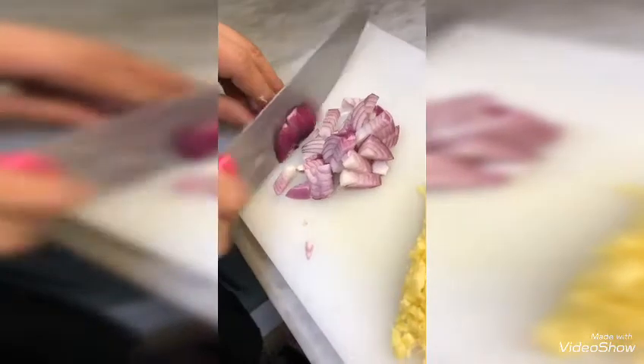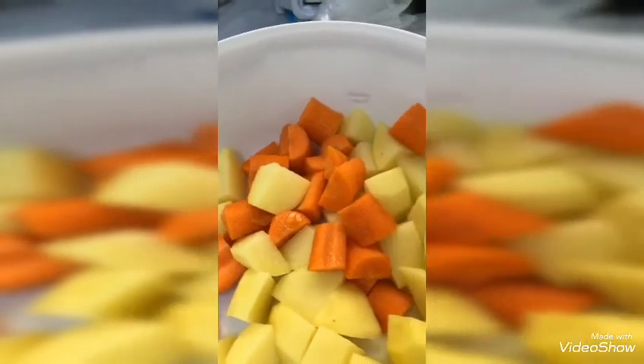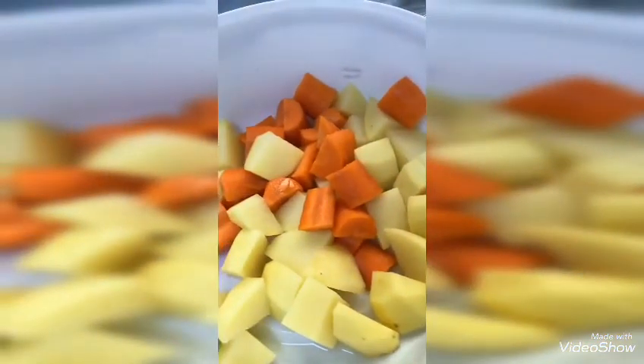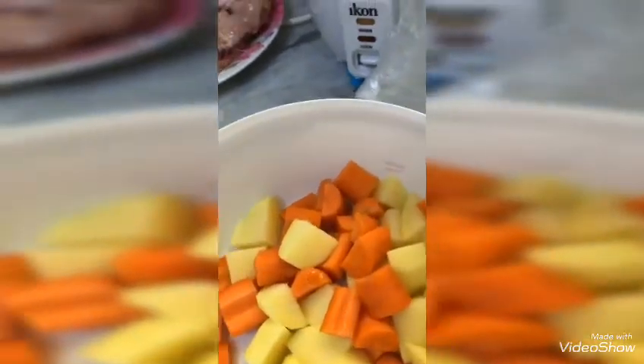This is garlic and ginger, and this is onion, and chicken cubes, and carrot, and potato cubes, and this is curry powder.